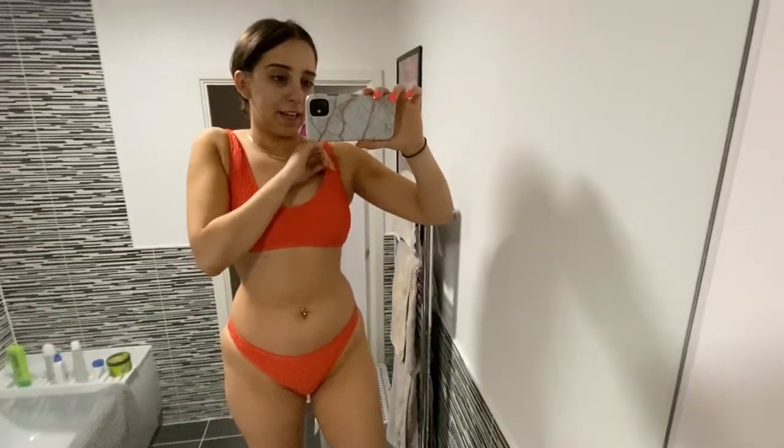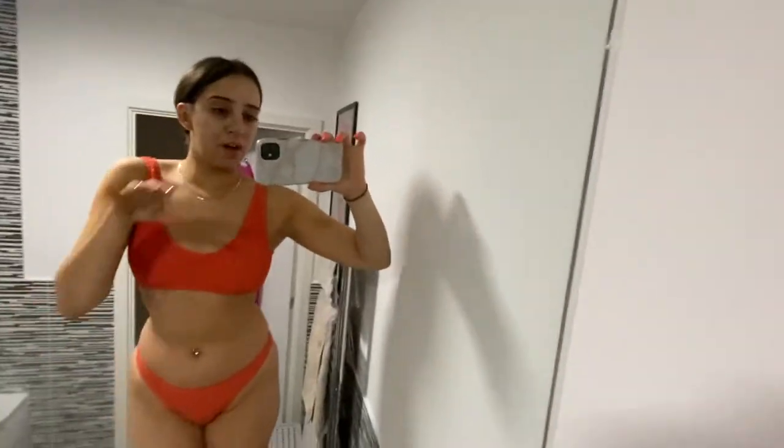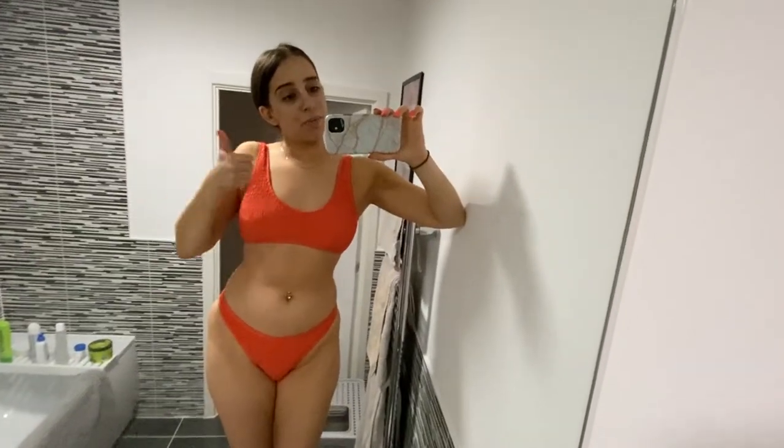Excuse the change of angle and my lack of makeup, but I'm standing on my toilet seat because I am yet to buy a full-length mirror. But this is the bikini — I really love it, it's super comfortable. The bottoms are a really good shape and a good fit. I love the colour, I think it's perfect for holiday. I will definitely be keeping this.